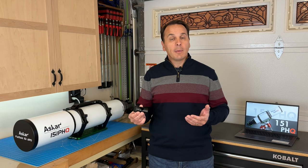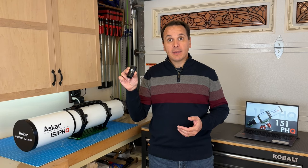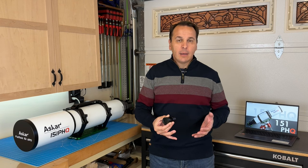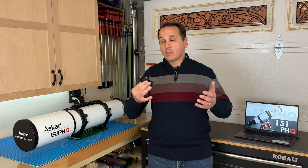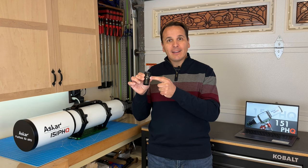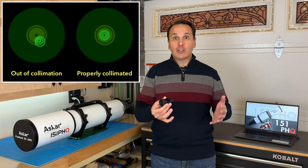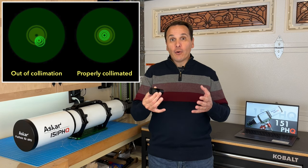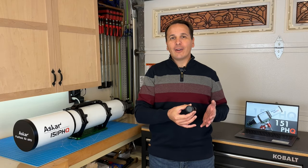Whenever I test a new telescope, I always start with a quick collimation check. On a refractor, this can be done with a cheap Cheshire eyepiece. This test won't tell you whether your telescope is perfectly collimated, but it will allow you to spot an obvious misalignment early, which can save you a ton of time and frustration. In my case, the reflections of the silver plate against all the optical surfaces were concentric and merged into one, which means the objective lens is properly collimated and the focuser is aligned with the optical axis. We'll come back to collimation a little later.